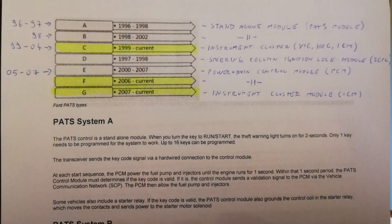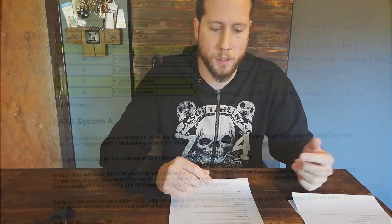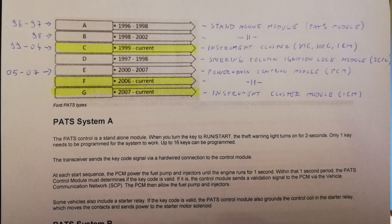If you have a 98 Mustang, you have the B system, which also uses that standalone module. The standalone module is located behind the steering wheel — from what I've read it's pretty small, somewhere behind there. I'll leave a link below to the paper I'm referencing. If you have a 99 to 04 Mustang, you'll need the C system.